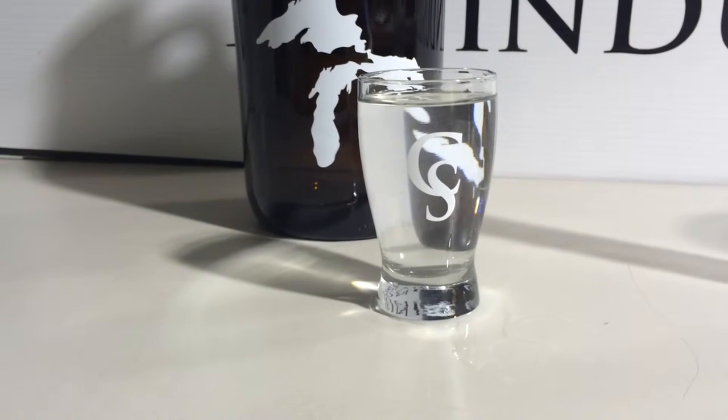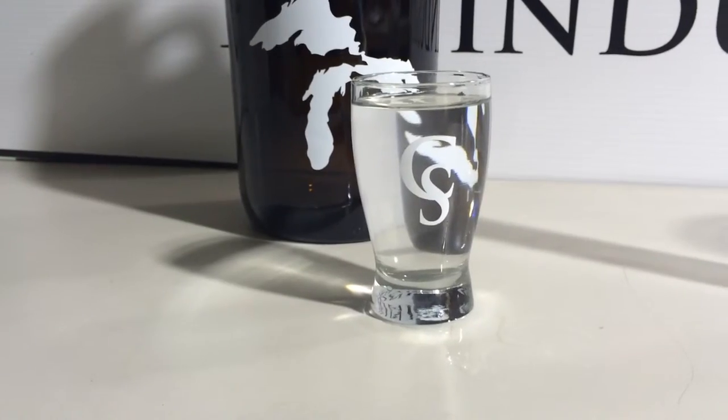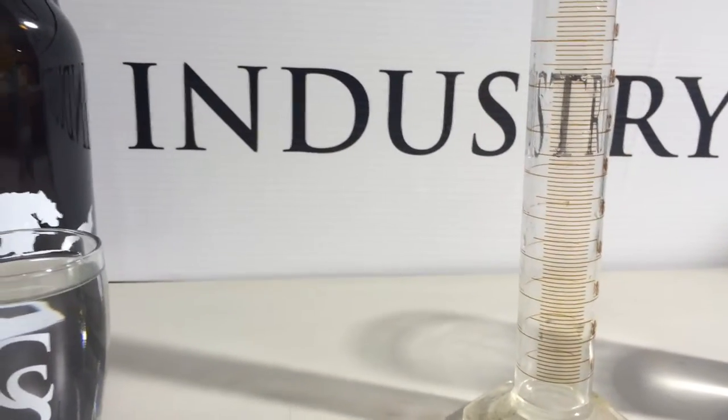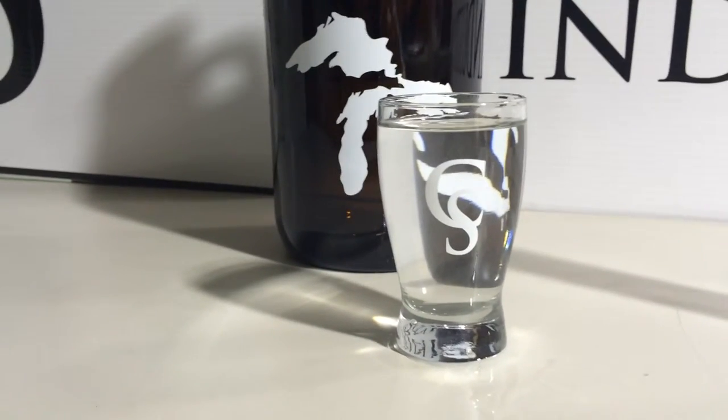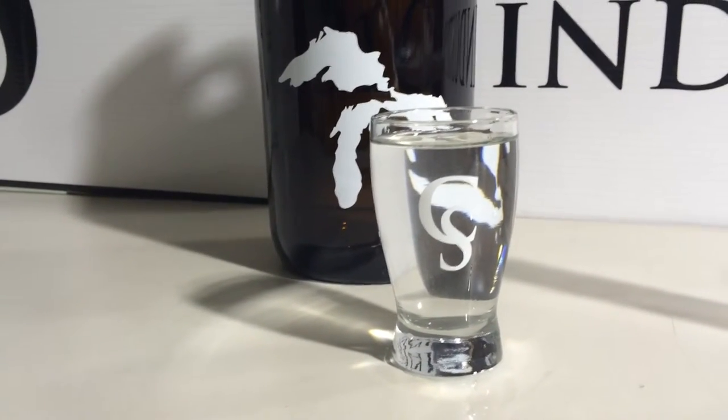It's made by Anker and on the box it says five ounces. Though I have measured with the beaker using the milliliters conversion to ounces, four ounces is closer to full. Four and a half is feasible, five is not.